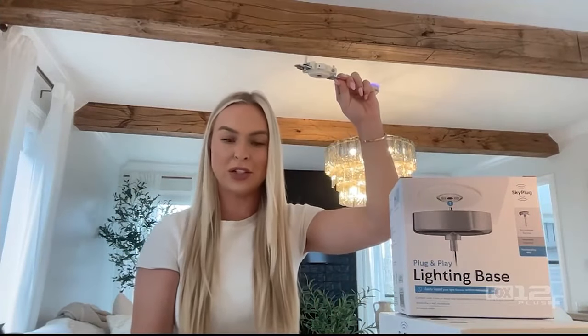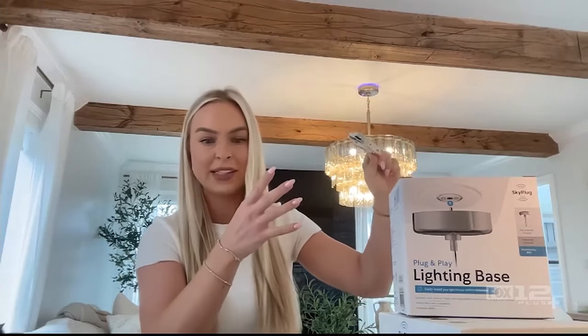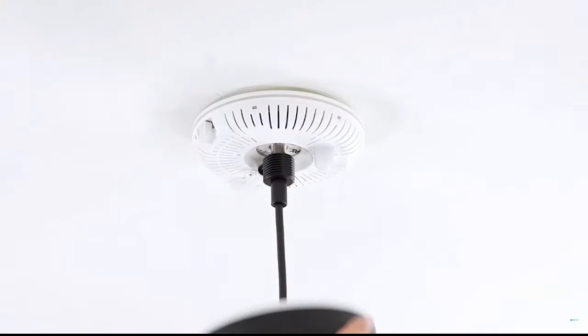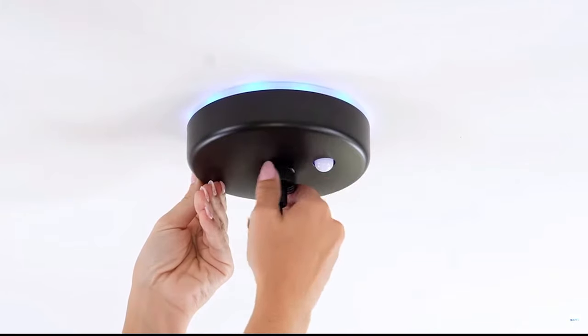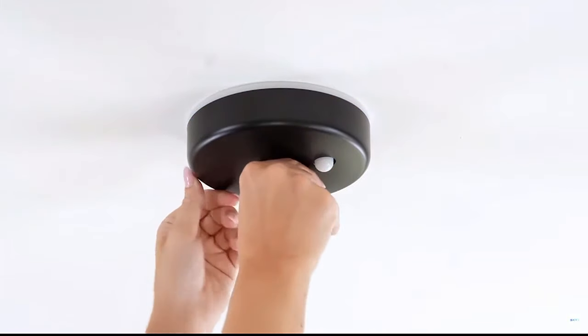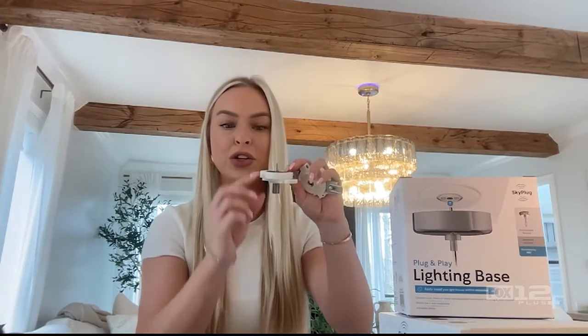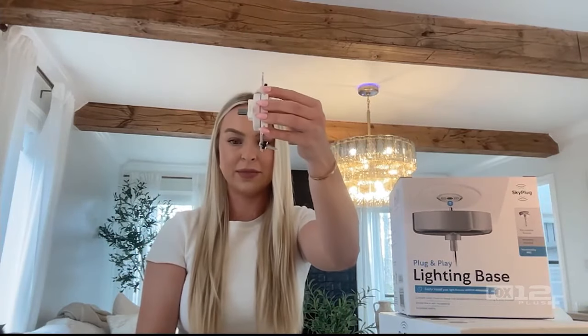You're no longer having to go up on the ladder, twist the wire nuts, holding that heavy fixture, balancing, or having someone help you. Now you have a receptacle in your ceiling junction box. Then you take your Sky Plug — this is now attached to your existing or brand new light fixture on the ground. You're no longer having to hardwire that fixture while you're on the ladder. You're doing this on the ground, inserting the wires into the terminal points, walking up the ladder, and plugging it in in seconds. It's that easy.